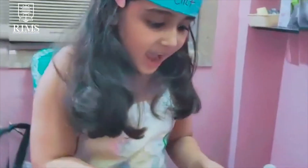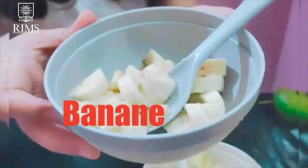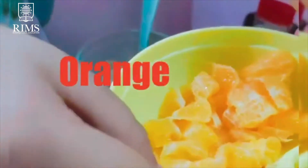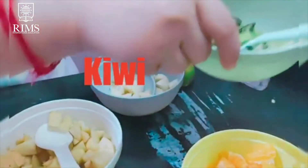Then we have banana, pom, orange and kiwi.